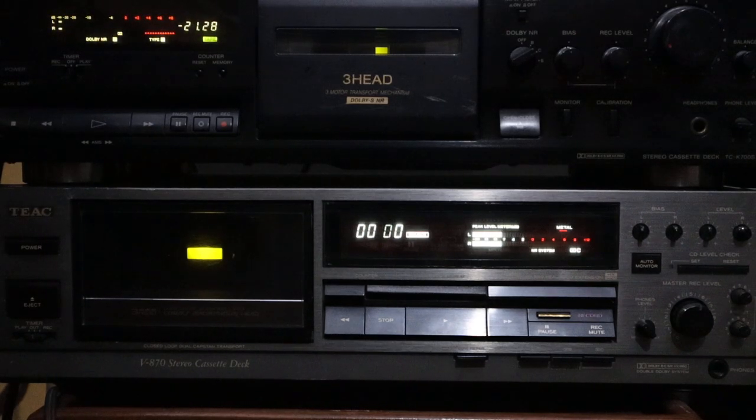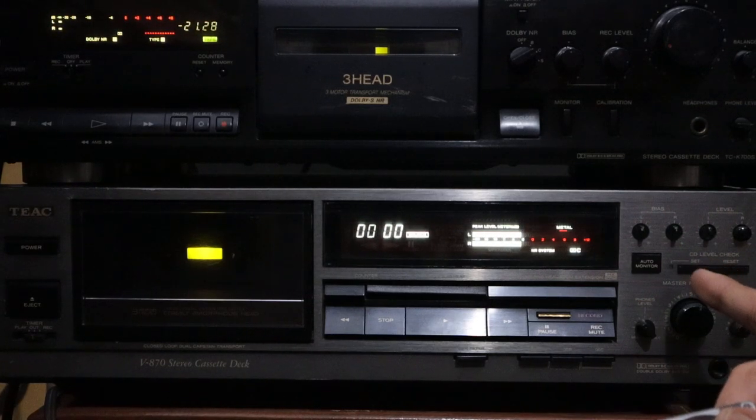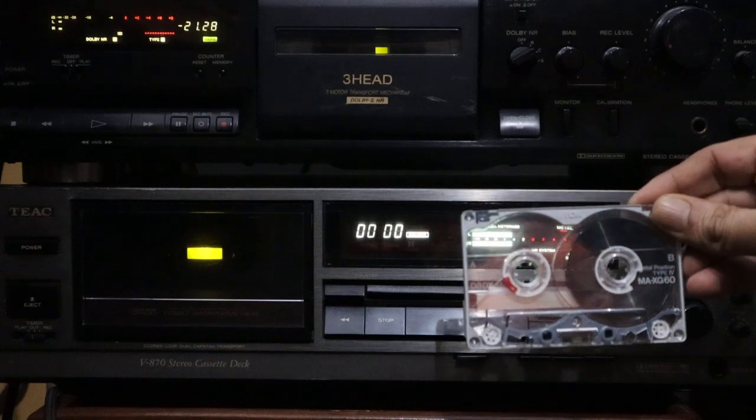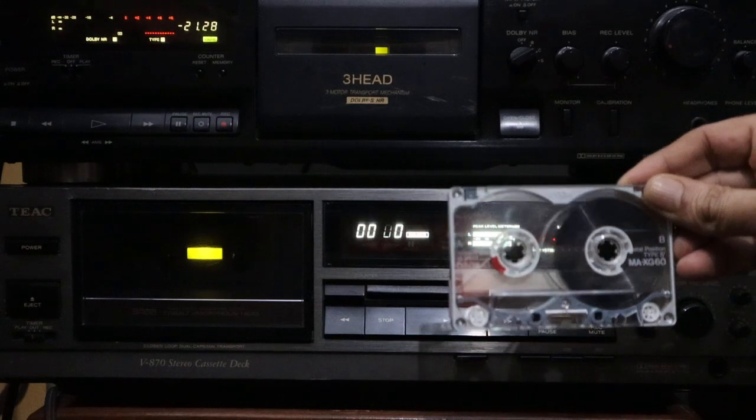Hello ladies and gentlemen, today we are going to test my stereo cassette deck TX-V870, with M4 Reset, Cobalt, Dolby B and C, and totally manual calibration. We are using this cassette TDK-MAXG60 for the test.